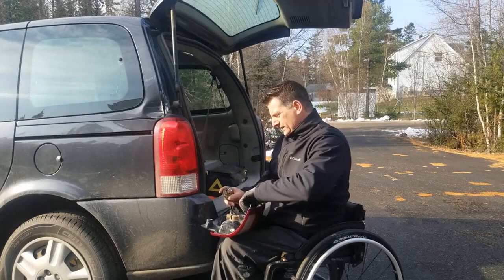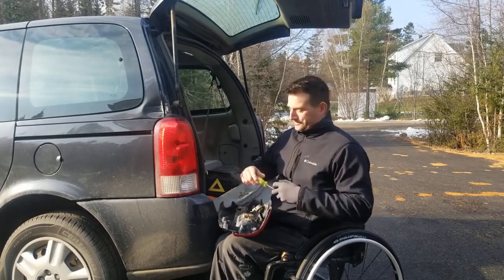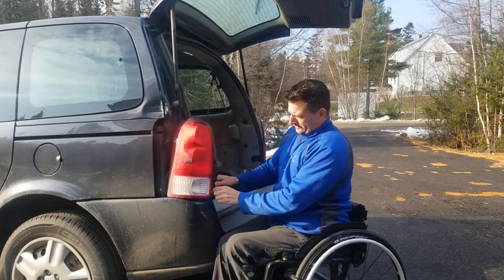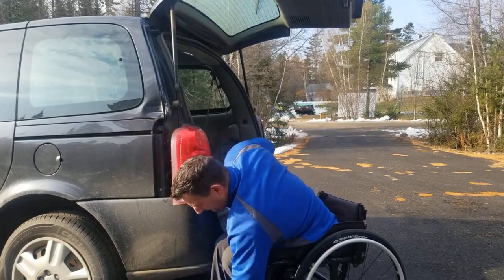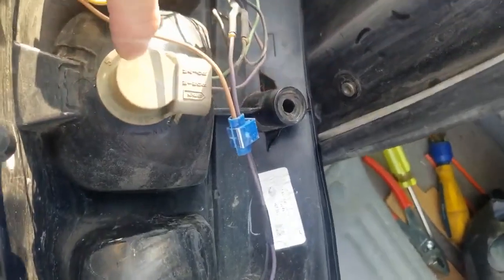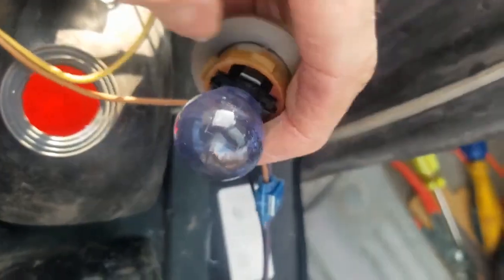I thought I broke the bulb for a second there — don't want to lose these. Okay, so right here we have your brake, your turn, and reverse. I have to replace this bulb here. It's basically a screw-in lock harness for the bulb, so I'm going to turn it, click it once, and wiggle it out — just like that.